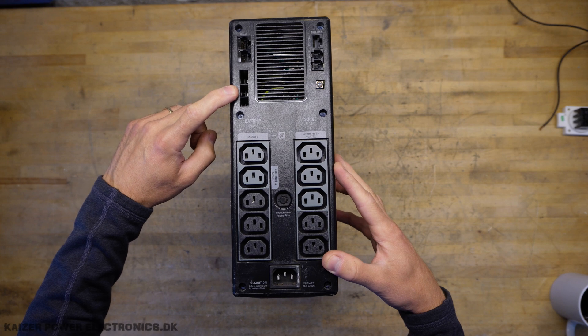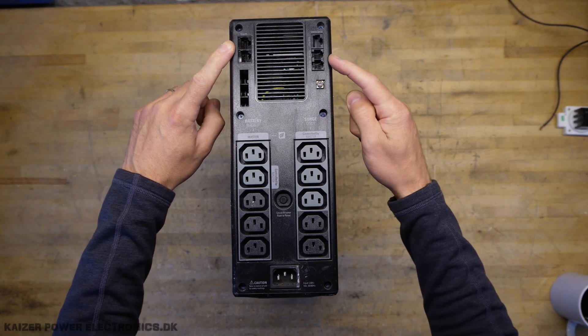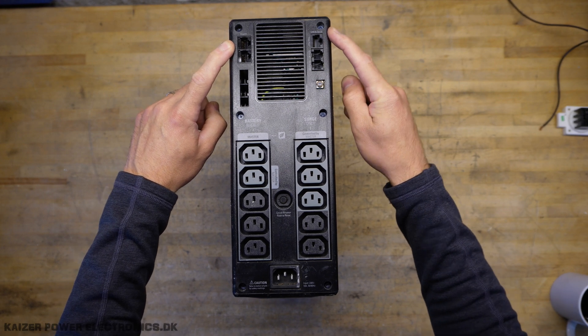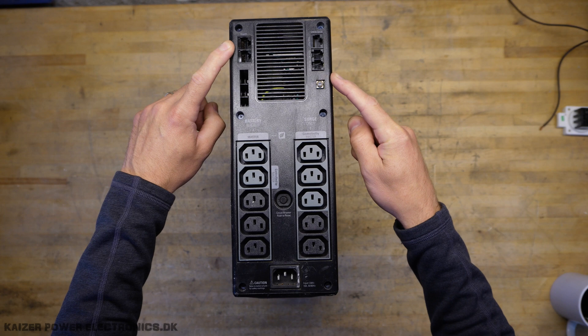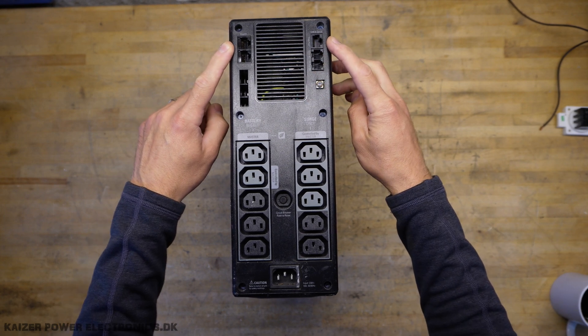An external battery pack can be connected. There is gigabit ethernet protection, telephone line protection, and a data port. It says USB and serial - I'm not quite sure if they're using this for USB; seems kind of weird.